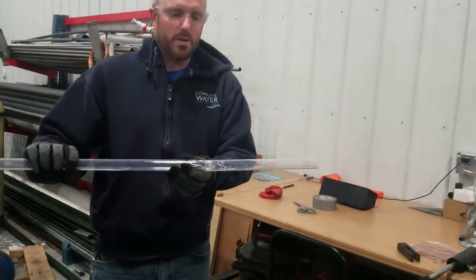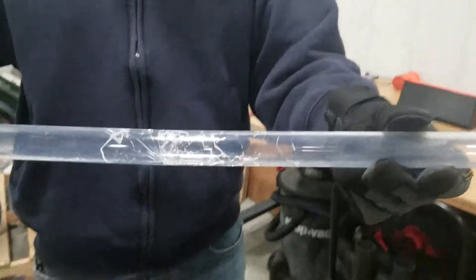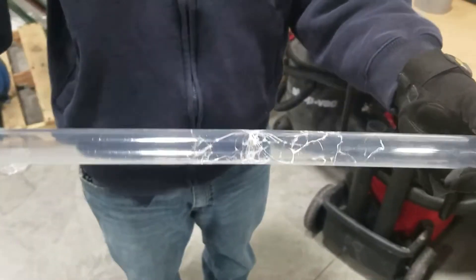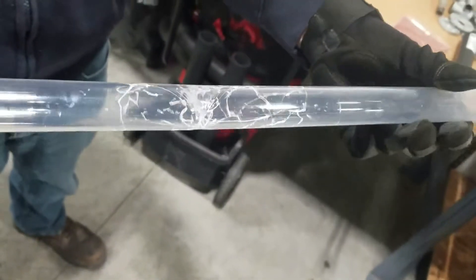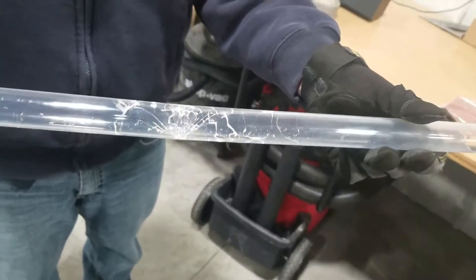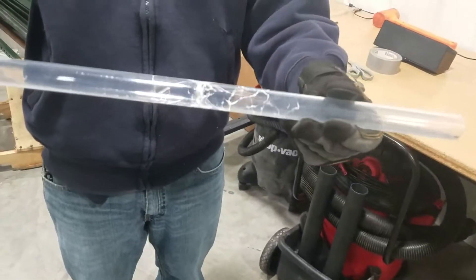As you can see, we have broken the UV sleeve — we've cracked it — but the glass particles, and you can see the protective layer, have kept the UV quartz sleeve particles from actually entering into the water stream.